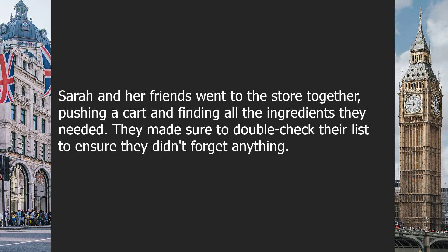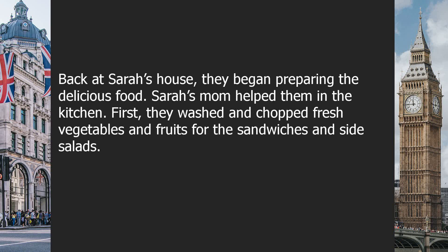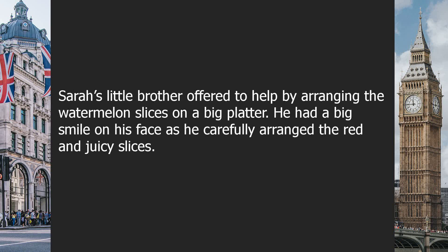Sarah and her friends went to the store together, pushing a cart and finding all the ingredients they needed. They made sure to double-check their list to ensure they didn't forget anything. Back at Sarah's house, they began preparing the delicious food. Sarah's mom helped them in the kitchen. First, they washed and chopped fresh vegetables and fruits for the sandwiches and side salads. Sarah's little brother offered to help by arranging the watermelon slices on a big platter, carefully arranging the red and juicy slices with a big smile on his face.